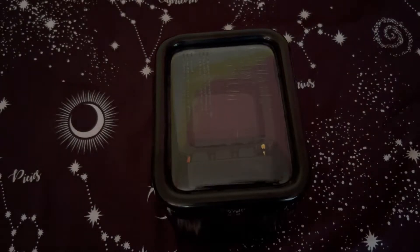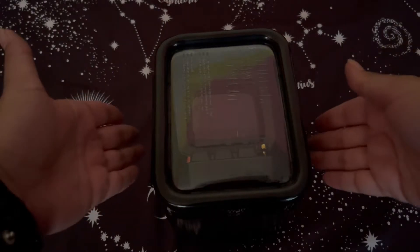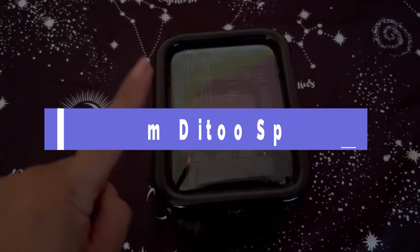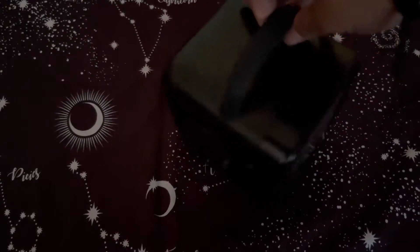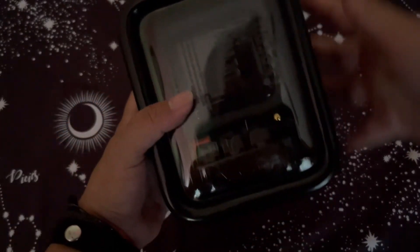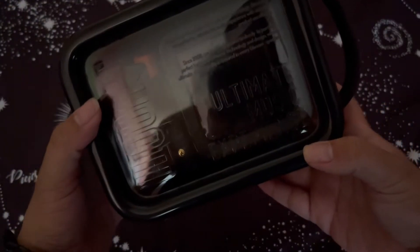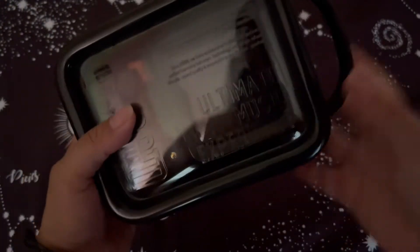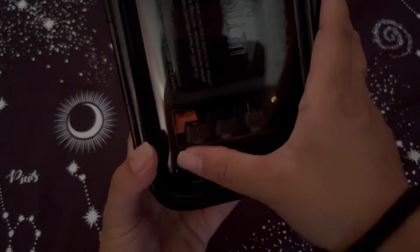Alright, hey, what's up guys! I'm back with another video. I'm going to be unboxing the Divoom Room V2. Here is the cute little carrying case — it comes with a handle. I got it in the black version. It says 'Ultimate Music Experience' up here and 'Divoom' right here.